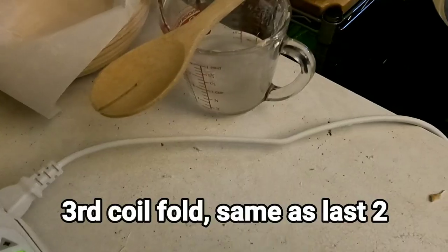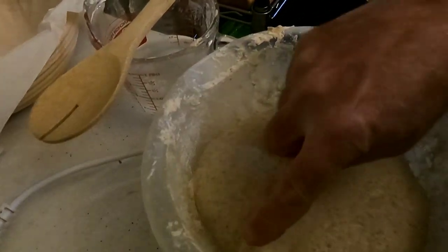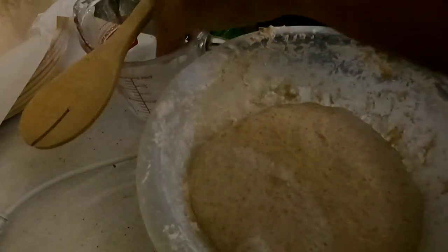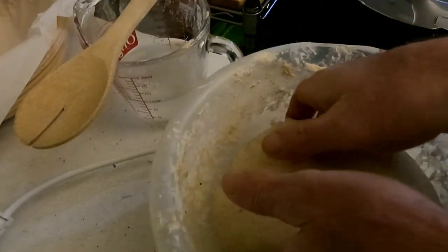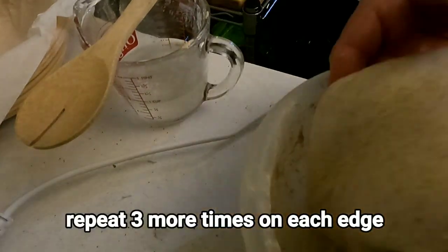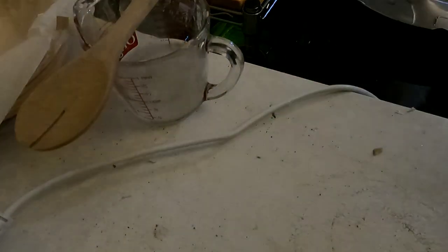Back in the proofer. This is going to be our last coil fold. You can see the dough is growing now — it is half the height of the bowl and there are some bubbles starting to form. That's always a good sign. We're going to wet our fingers just like we've done before, go around, and do the coil fold. Stick your hands under it, lift up until it breaks away, let it fold under. Back in the proofer we go.